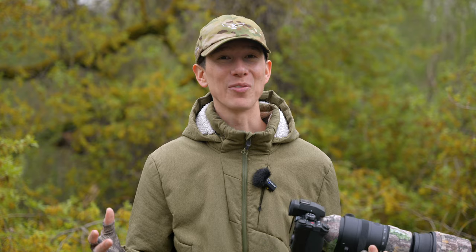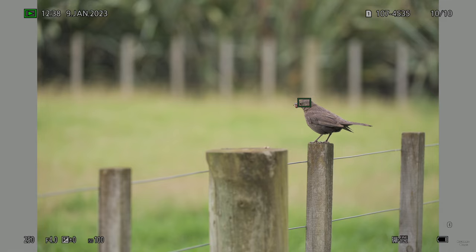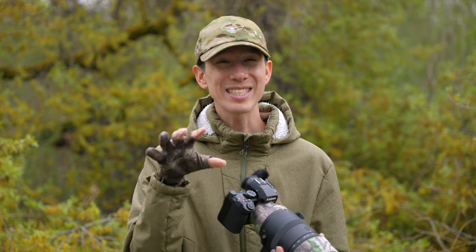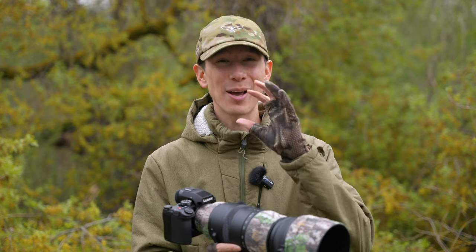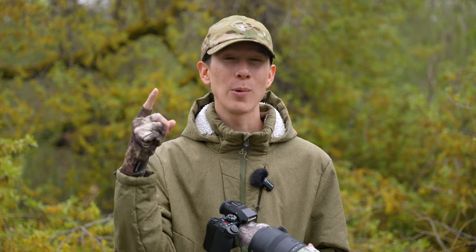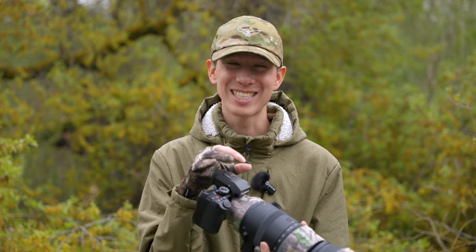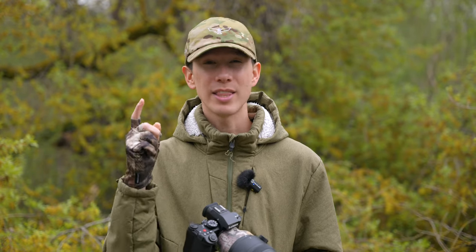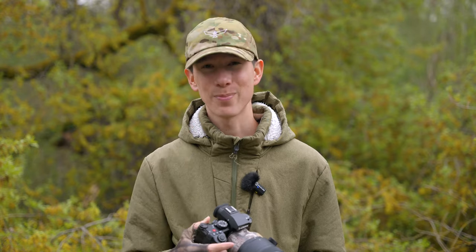Now for the hot topic of the day: autofocus. This camera includes typical AF focus modes like tracking, zone, and pinpoint, as well as animal subject detect. If you come from past experience as a Panasonic wildlife photographer, this camera body is absolutely revolutionary. I'd argue I was able to tack three to four times the amount of subjects compared to their old DFD focusing system. In high contrast or dark scenarios, this phase detect system runs circles around the old DFD system.